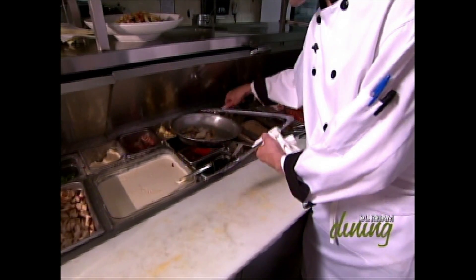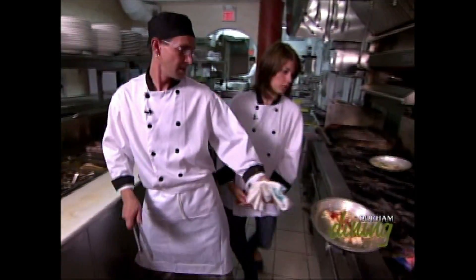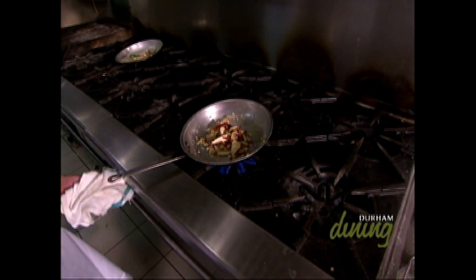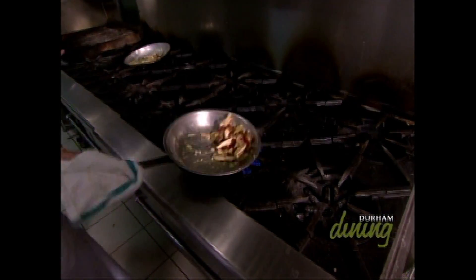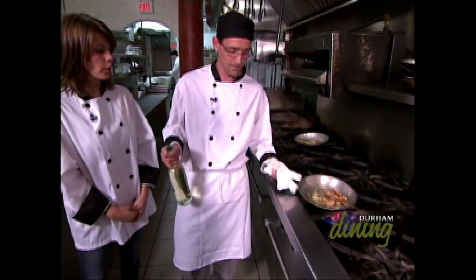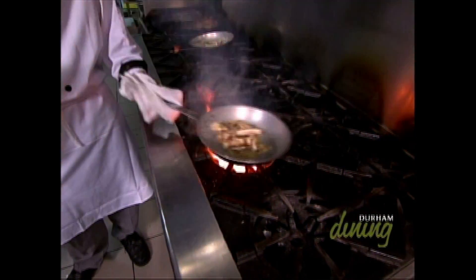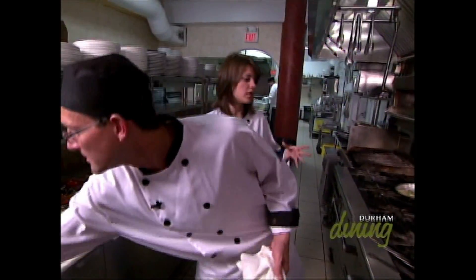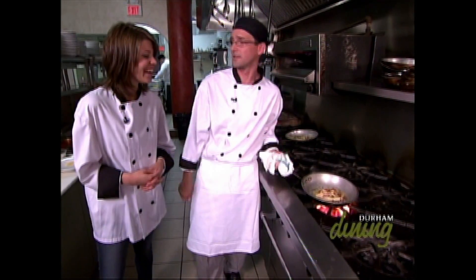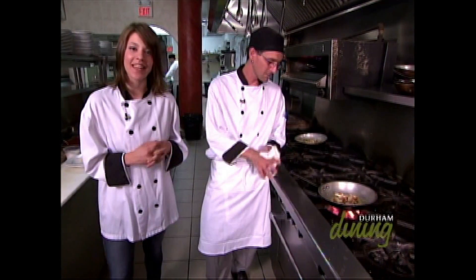Sun-dried tomatoes go in next — they add a sweetness to it. We're sautéing the onions, garlic, and mushrooms to bring out the flavours. This is just the base ingredients, not the main sauce yet. Now we're going to deglaze the pan with white wine — that helps get all those nice little flavour bits off the bottom of the pan and adds additional flavour. I can't wait till we add the pasta and get to try it after.